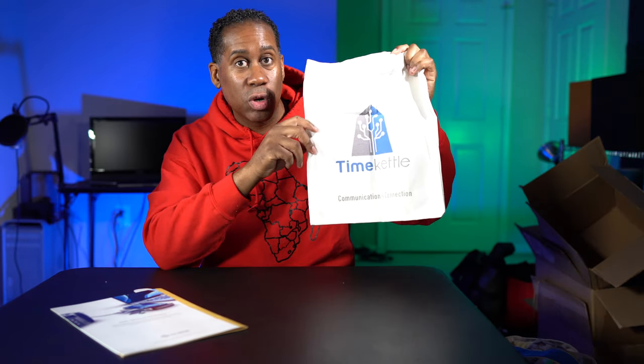Here is another canvas bag from Time Kettle. Time Kettle is a cool company — they actually make translator earphones that you can put in your ear and in real time translate your speech to, I think, around a hundred different languages so you can have real-time conversations with people. And there's a little sticker here, plus the A-Logic catalog, which is nice to see.